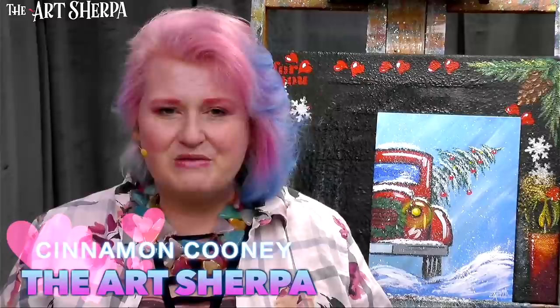Hey everybody! I'm Cinnamon Cooney, your Art Sherpa, and this has been one of the most requested paintings I have done all season, which is a holiday red truck. We had one from before that was super popular for fall — this is now our winter version. Get your paint, get your brushes, come back and meet me at the easel right now. We're going to paint this vintage red truck.